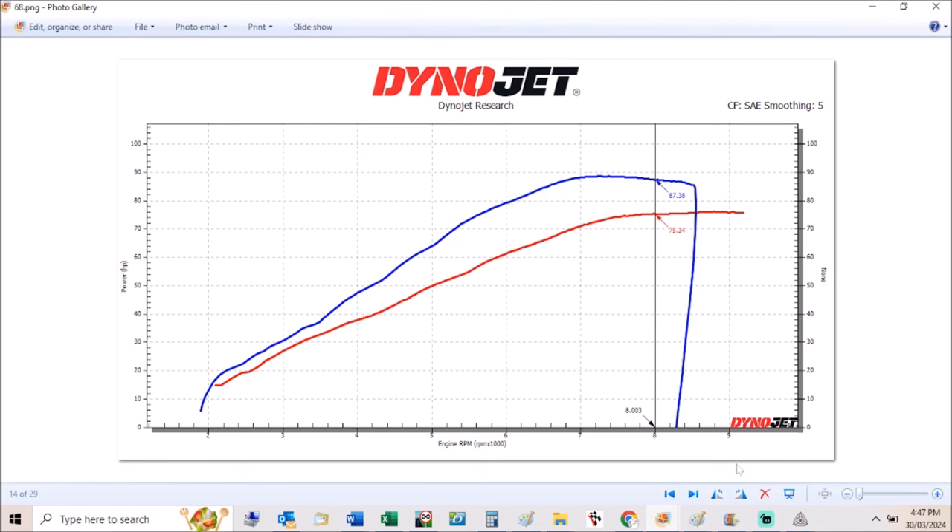The cam timing afterwards was set at 108 degrees — it moved a little bit. The ST2 cams in my experience don't really make a lot of difference when you start moving them around.